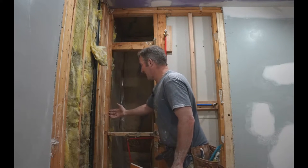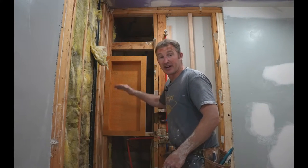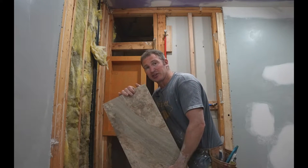This 2x4 we're going to have to cut out for the niche area. But one of the things I want to make sure before you get started with figuring out where your niche is, is making sure that your tile layout is going to work well with the height of the niche. We're going to be using 12 by 24 inch tile.